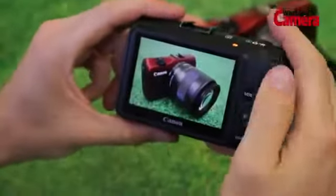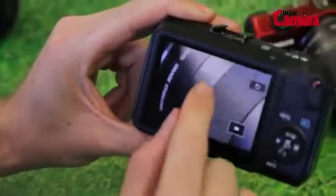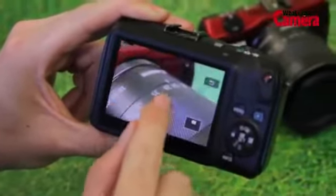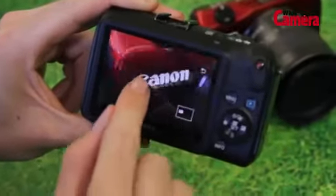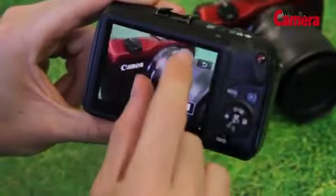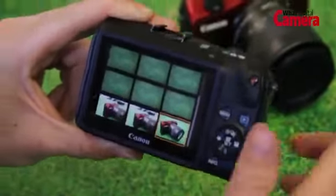Another feature similar to the 650D is the 3-inch Clearview LCD touchscreen. This offers a very impressive 1,040K dot resolution and supports a multitude of gestures to zoom in and out of your images, as well as scrolling through them. We particularly like the way you can just pinch the screen to zoom out and see all of your images.